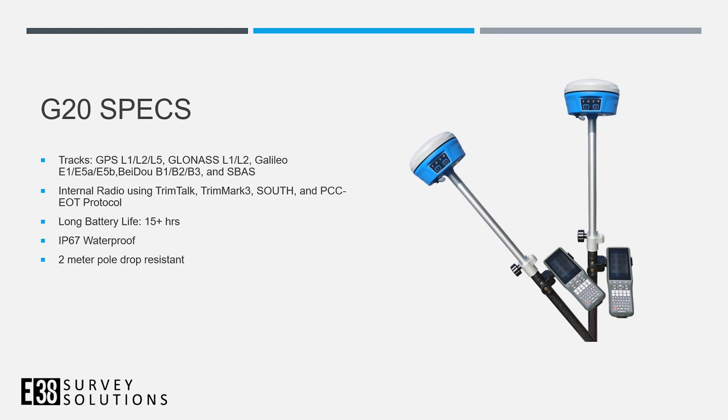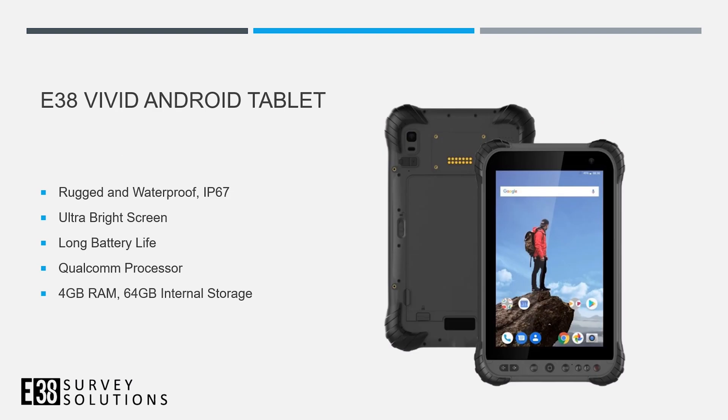The G20 is a full-constellation and full-band receiver. Its internal UHF radio is compatible with many popular receivers. It has a long battery life, it's waterproof, and it's drop-resistant. We'll be using the E38 vetted tablet — rugged and waterproof with great computing specs, a bright screen, and long battery life.